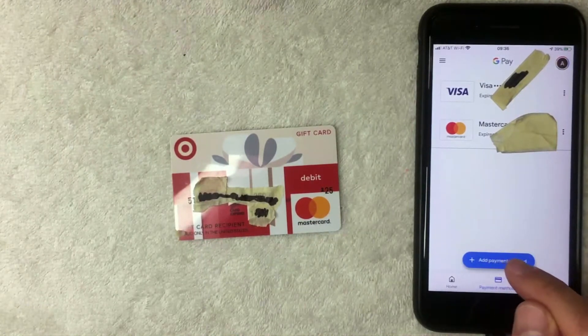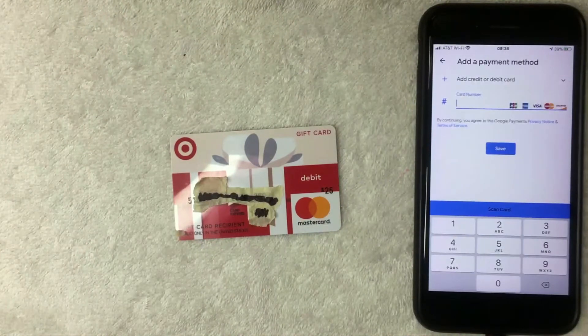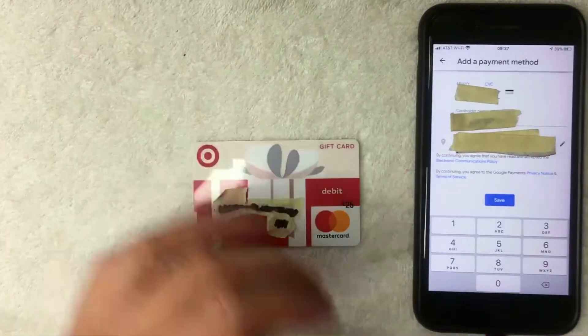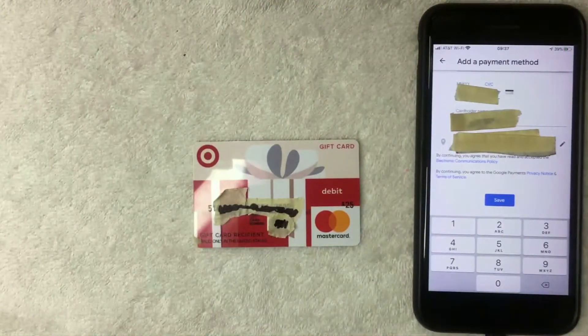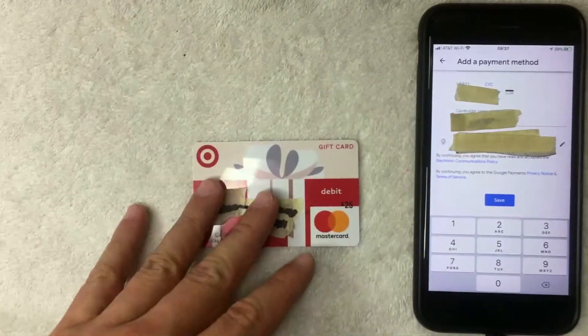It's at the bottom and has a little plus icon next to it. I'm going to click there now. Next, Google Pay is asking for the full 16-digit Target Mastercard gift card number — I'm going to enter that in off screen. I went ahead and entered in the 16-digit Target debit Mastercard gift card number.